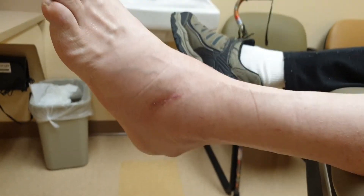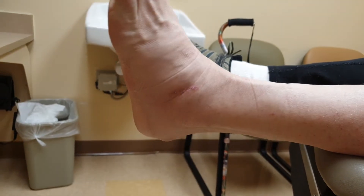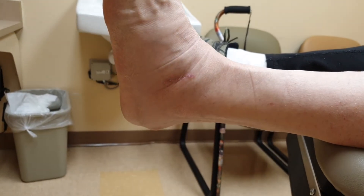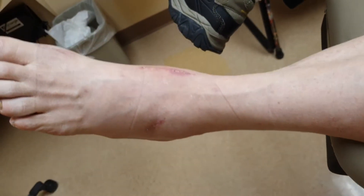He wasn't able to move his ankle at all at that time. Now I'm going to ask him to move his ankle up and down. Any pain when you do that? Nothing. No pain at all — like before, you don't have that pain anymore. Nothing. And that's only three weeks out.